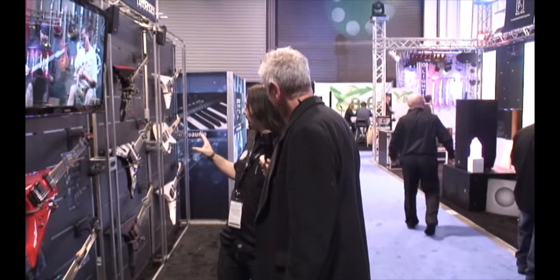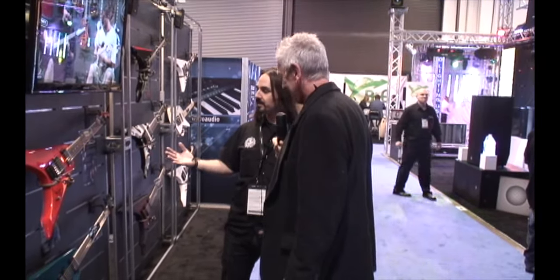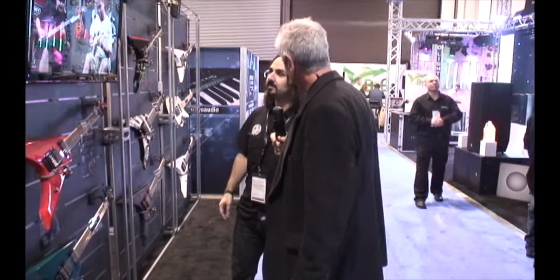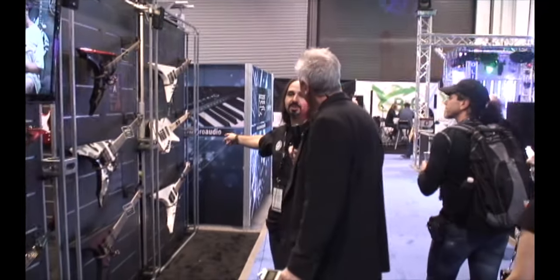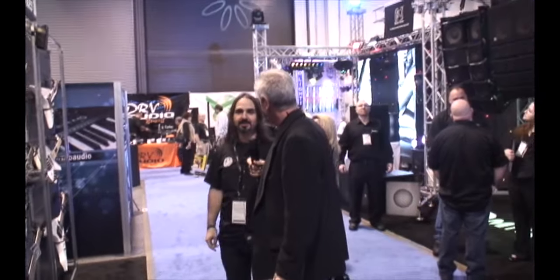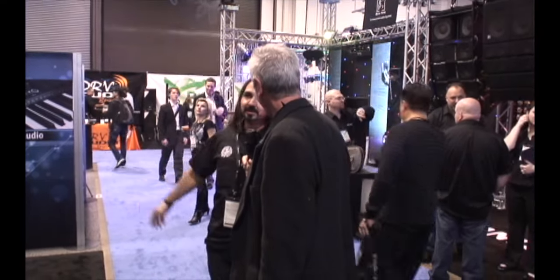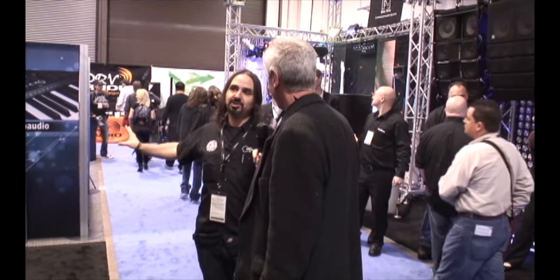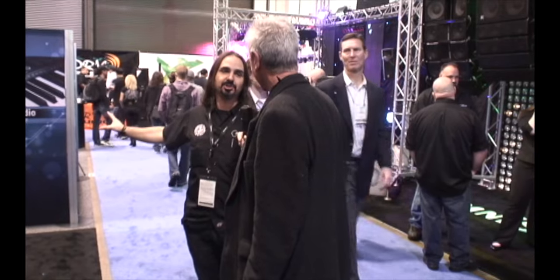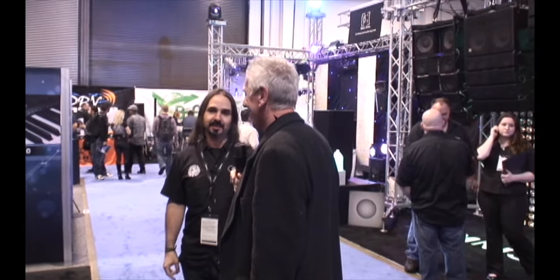They also have the Korean-made Elite series. Right here is a new bass called the Triturador — the name is Spanish and translates to something like 'the grinder.' It's a metal bass with a built-in overdrive. It's actually Jeff Walker from the band Carcass's signature model — he came up with the concept, shape, and features.